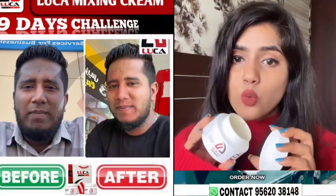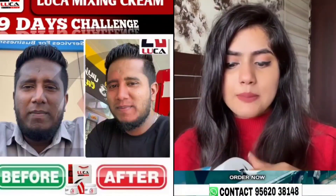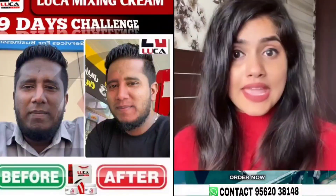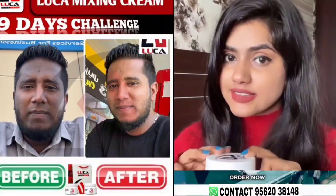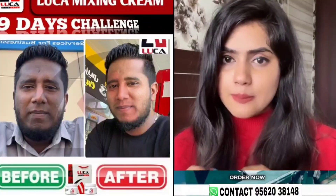So this is a look — mixing cream. This cream is like this, it's like a bottle. The ingredients in here are the ingredients. The main thing is the 90's challenge. But in the 90's, it will take 4-5 days to use on our skin.